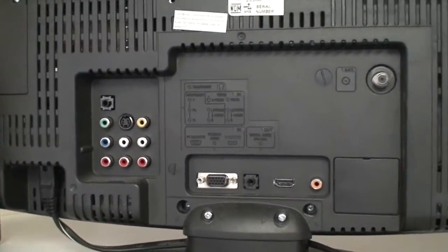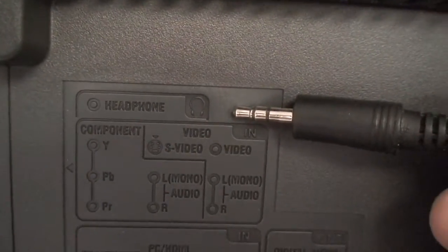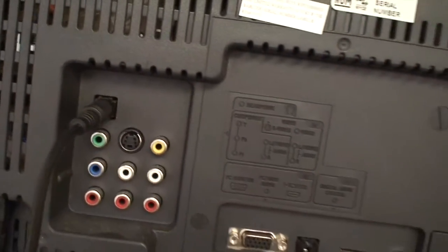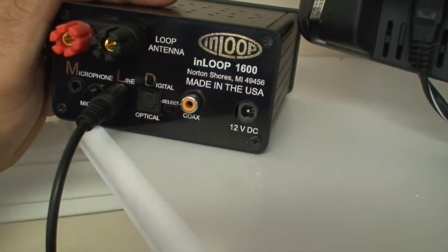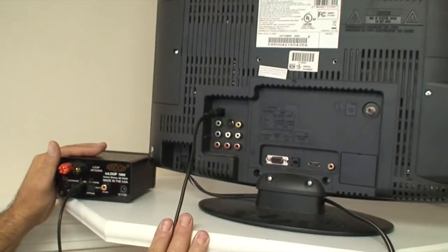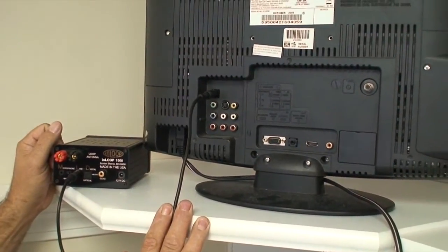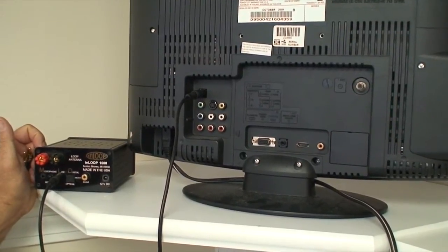One more option: on some TVs, you'll see a headphone output. If that's our only available option, we can plug our 1/8-inch cable in and get our connection over to our unit's line input. Always be careful with this choice, though, as in some TVs, using the headphone jack may turn off the external speakers. In that case, you'd have to look at your user's manual to see if you can override that feature, or you may have to look at another option.